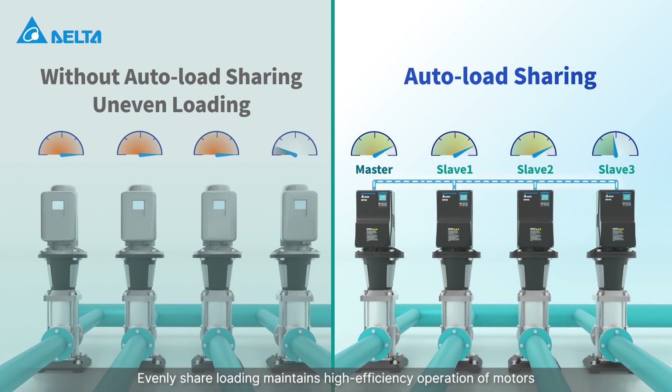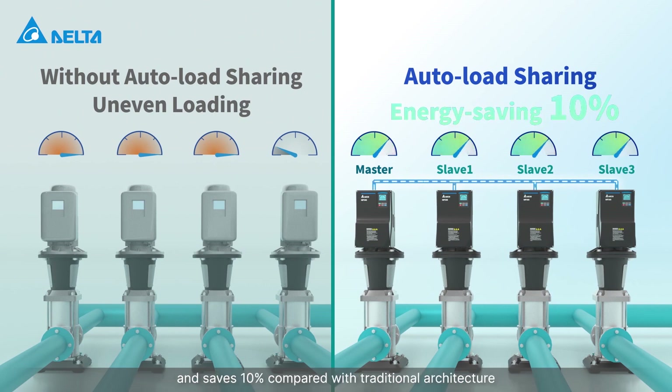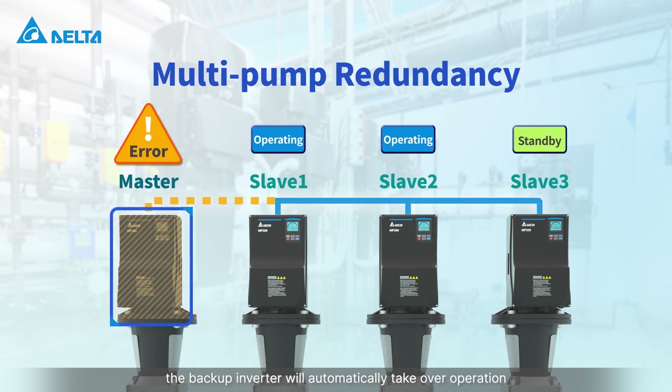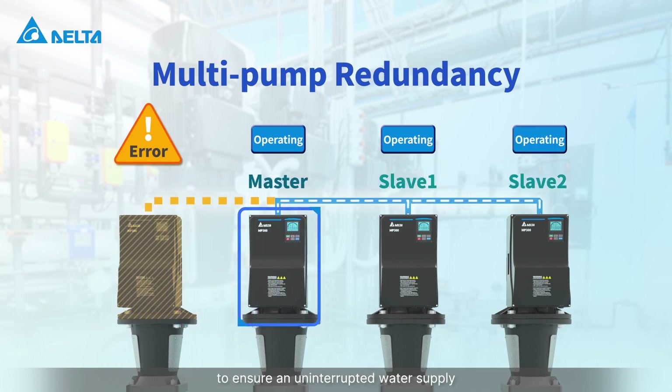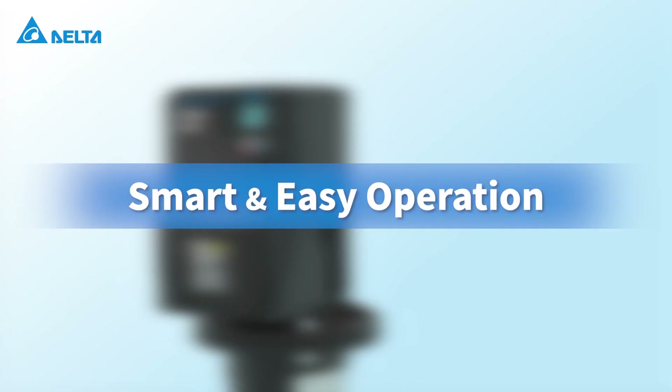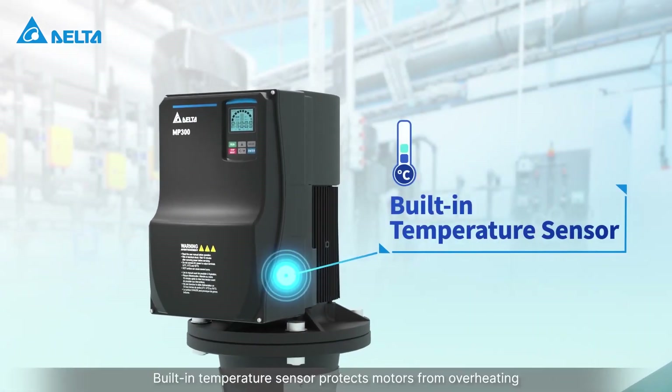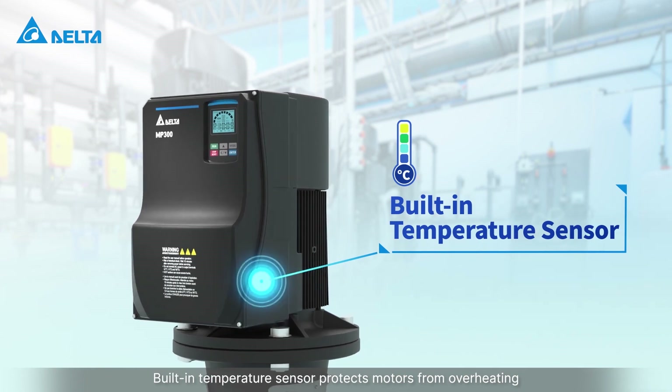Evenly shared loading maintains high efficiency operation of motors and saves 10% compared with traditional architecture. When the master fails, the backup inverter will automatically take over operation to ensure an uninterrupted water supply. A built-in temperature sensor protects motors from overheating.